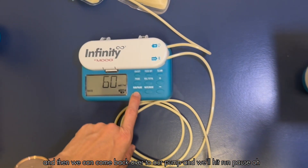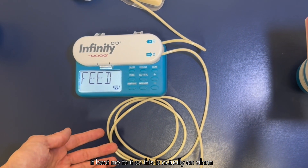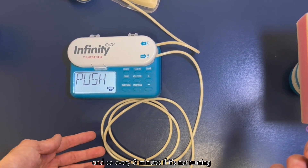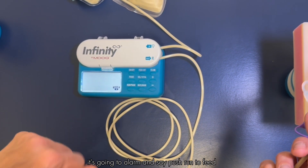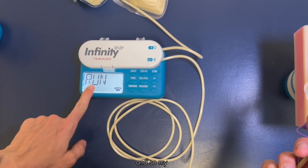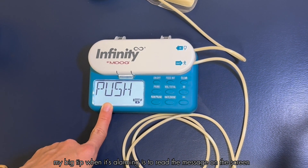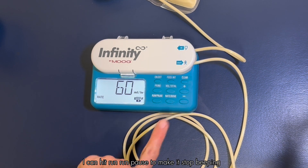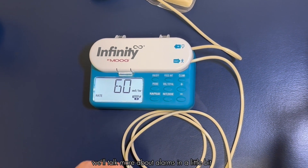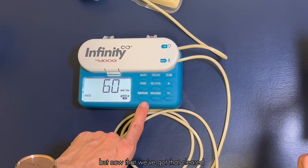Coming back to the pump, we'll hit run/pause — but this is actually an alarm. Every three minutes if it's not running it's going to alarm and say 'push run to feed.' My big tip when it's alarming is to read the message on the screen. Once you've read the message you can hit run/pause to make it stop beeping. We'll talk more about alarms in a little bit.